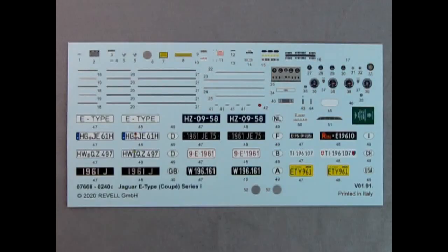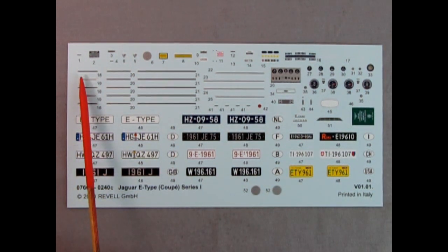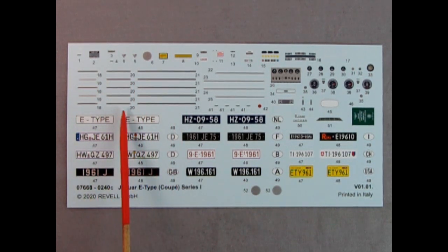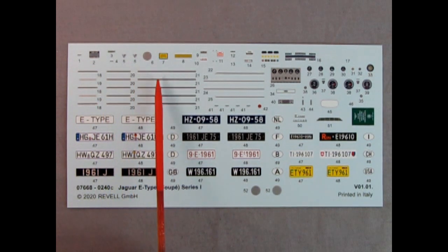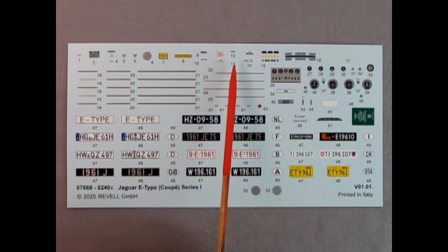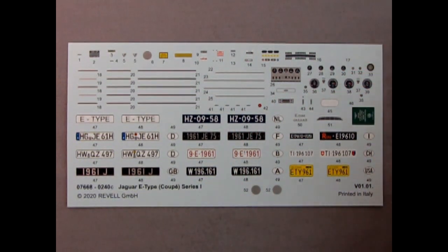Last but not least, we get to take a look at the wonderful decal sheet. Look at these little fine lines — numbers 18, 20, and 21 in all different colors. All these little logos — hopefully when you're putting these on the car you won't actually lose any because boy, they are small. Really, really take your time. Use your tweezers and use everything you can to get these out and onto the car.